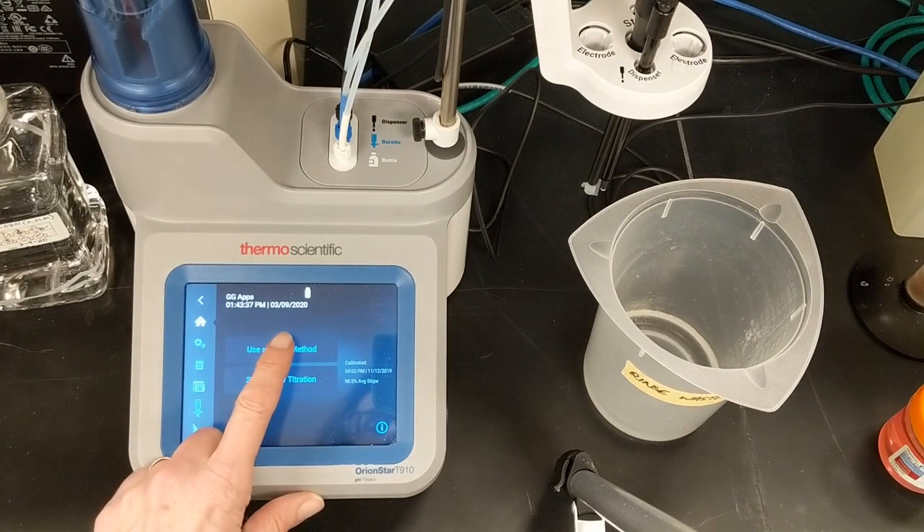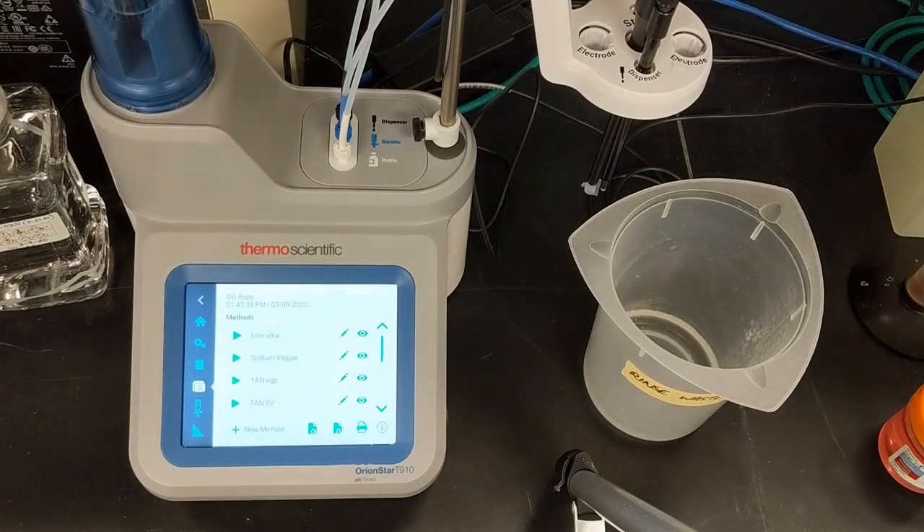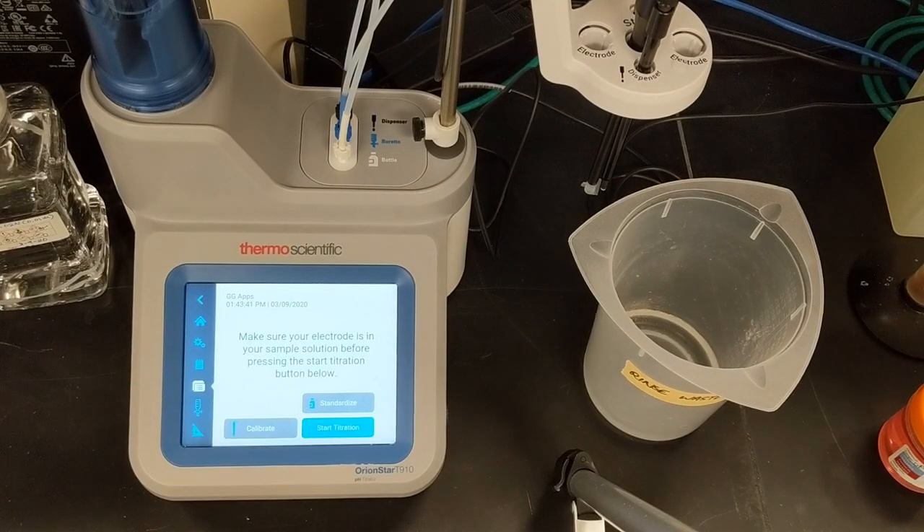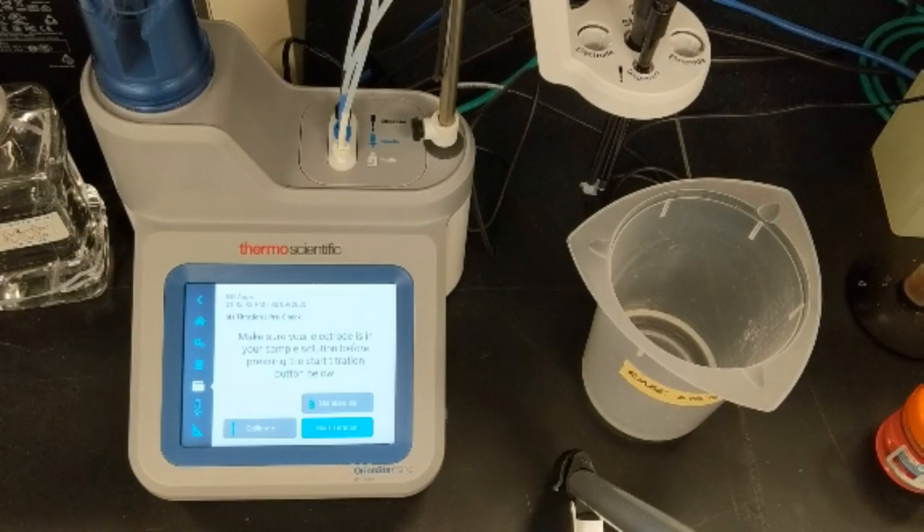To run the titration, I'll use a saved method and select the low-alka method in the method screen. That brings us to the titration pre-check screen, where we can see options to standardize, calibrate, or start our sample titration.